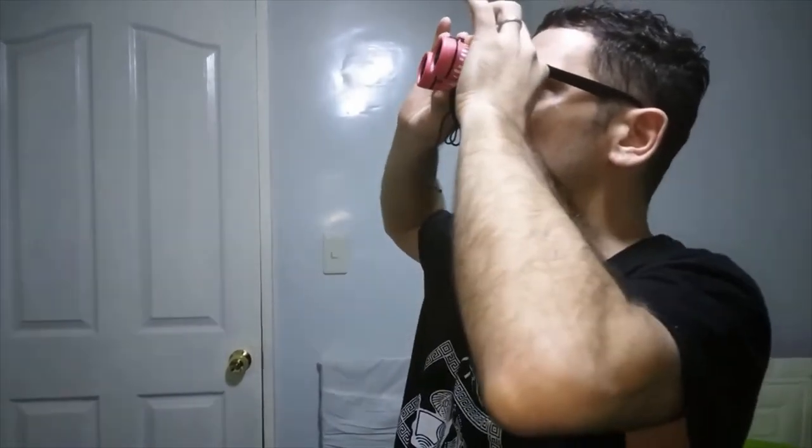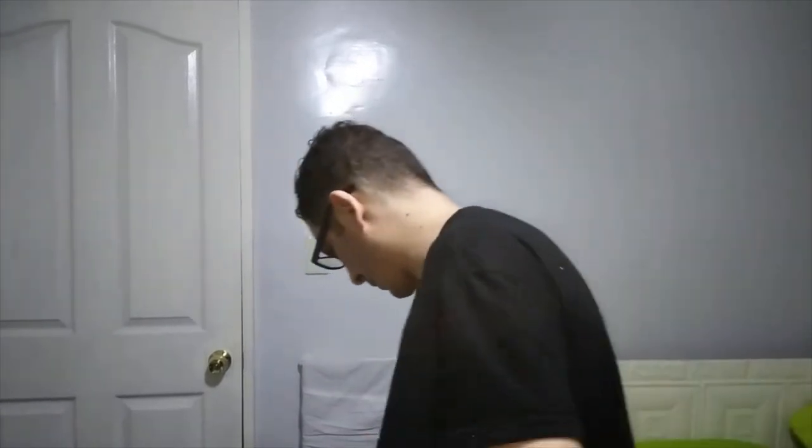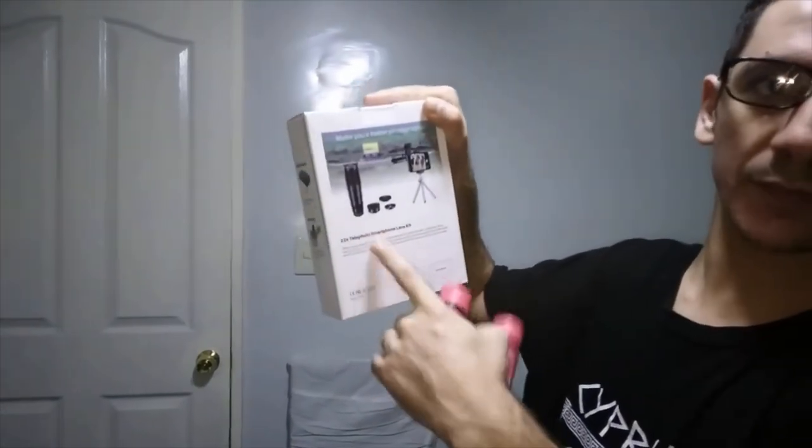Remember that all this stuff is for beginners. Thank you so much. Continue to watch our video. Wait for the next unboxing — the set of lens, Apexel.